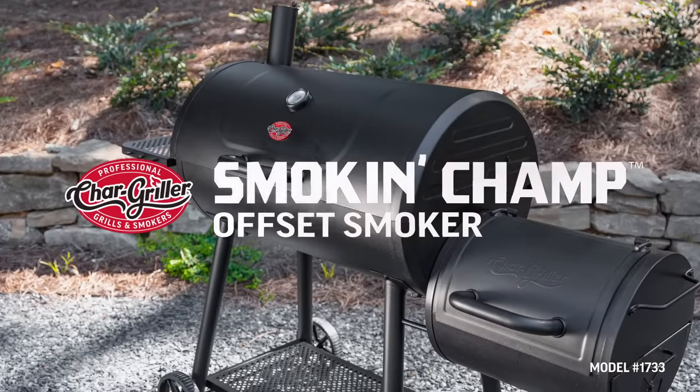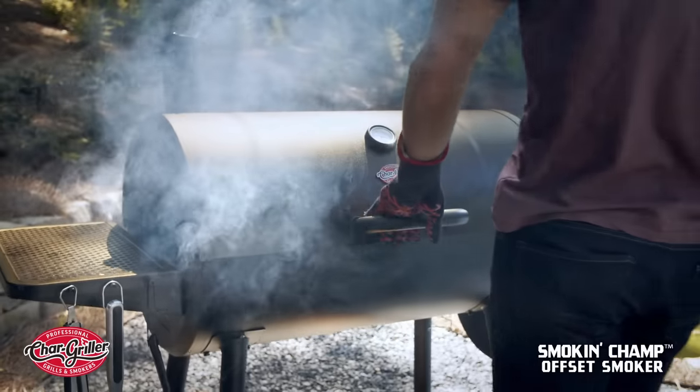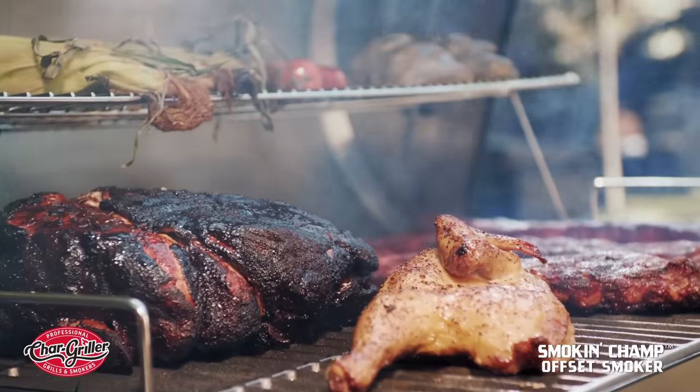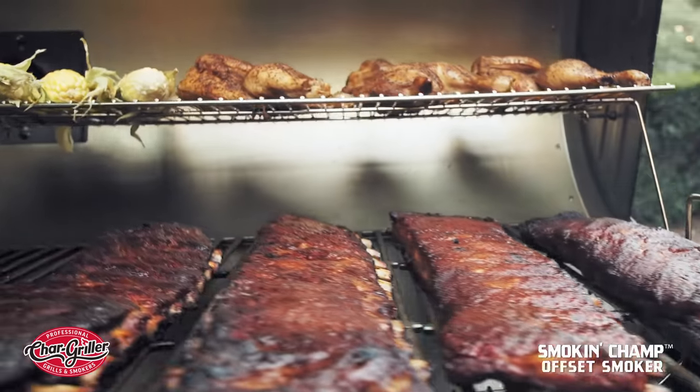Wanna up your smoking game? Then check out the newly upgraded Chargriller Smokin' Champ Offset Smoker. With 1,235 square inches of total cooking area, you have enough space to fill with whatever you can dream up — and then some.